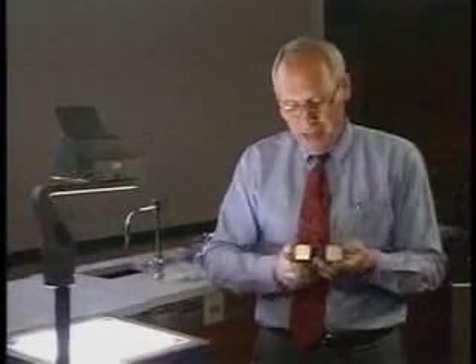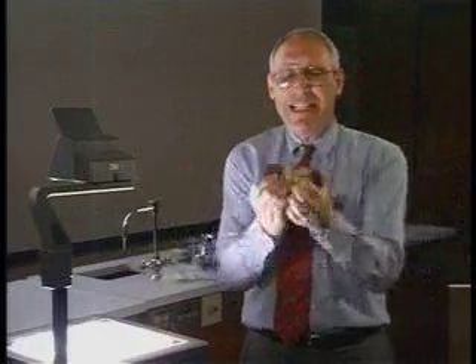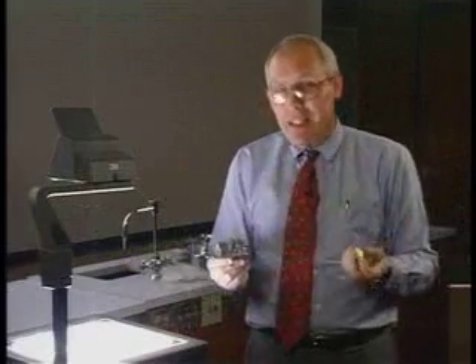The question might arise: what happens if you break the magnet? Now, you can't see it, but underneath my shirt I have bulging, rippling muscles, and I can just take that magnet and tear it apart into pieces like that.